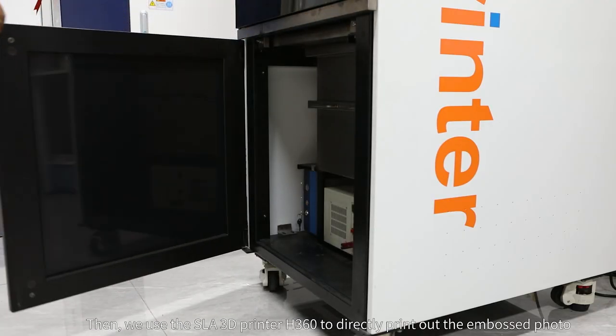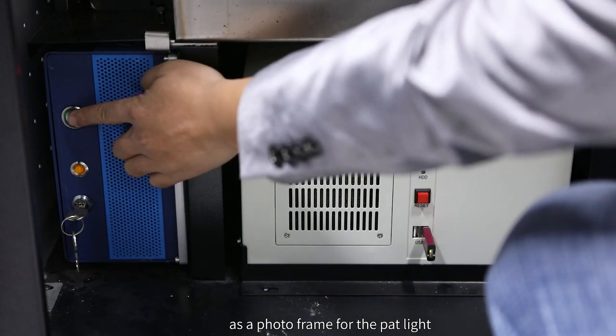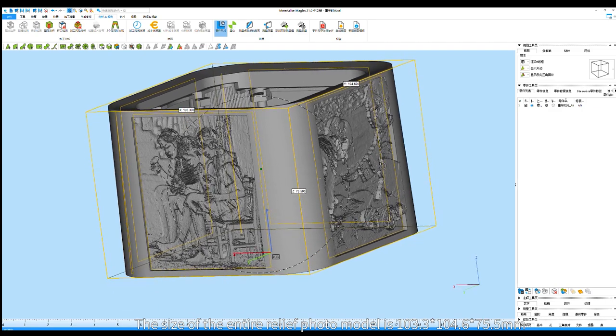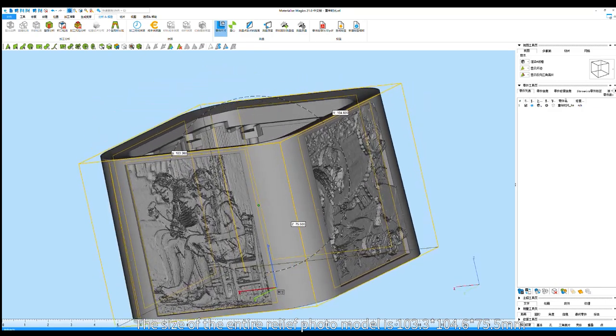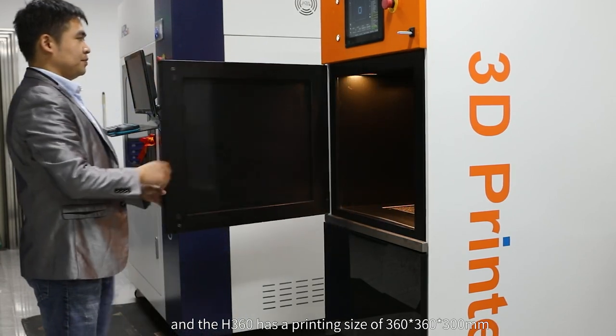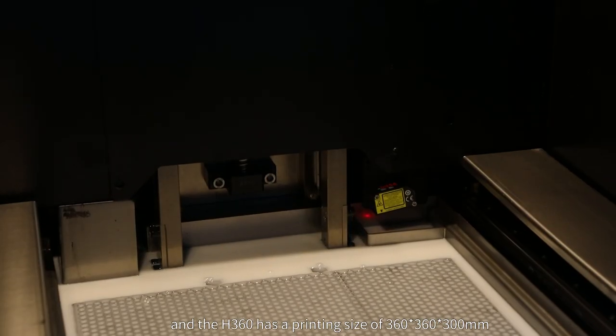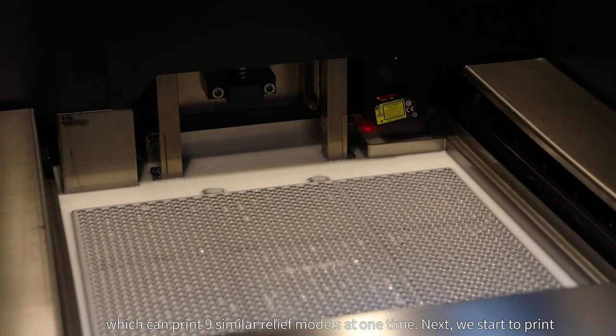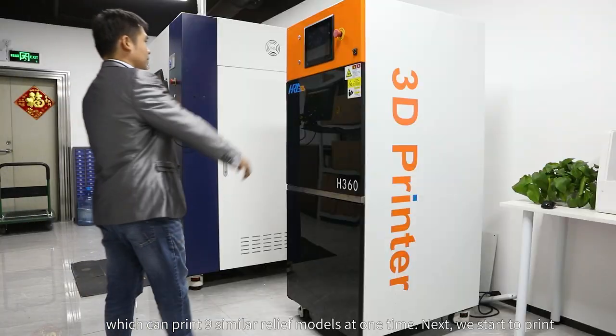We use the H360 to directly print out the embossed photo as a photo frame for the pat light. The size of the entire relief photo model is 103.3 by 104.6 by 75.5 millimeters, and the H360 has a printing size of 360 by 360 by 300 millimeters, which can print nine similar relief models at one time.